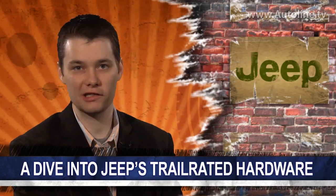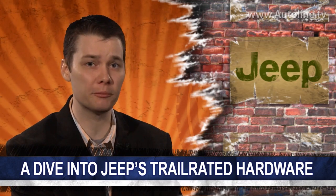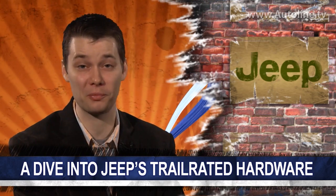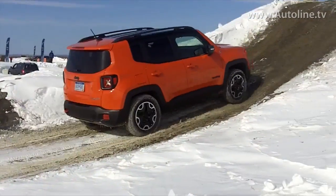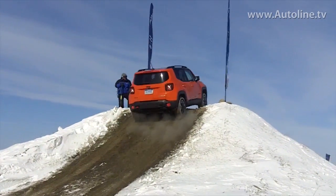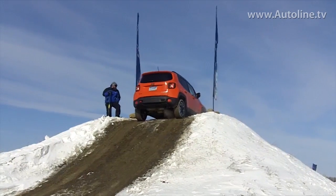I can remember at the introductions of both the Jeep Cherokee and Renegade, many wondered if they'd live up to Jeep's off-road prowess. But with the introduction of the Trailhawk, those concerns were pretty much put to bed. While at FCA's Winter Drive event, I learned about some of the hardware that helped these vehicles earn their trail-rated badges for completing the Rubicon Trail.